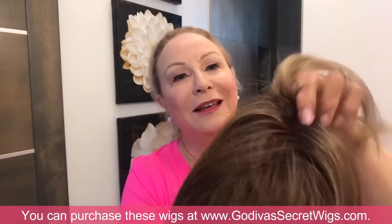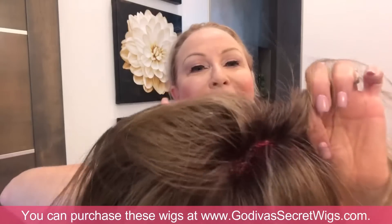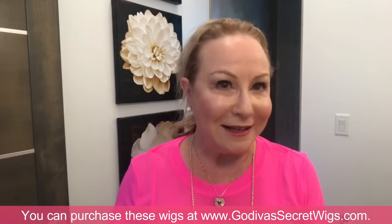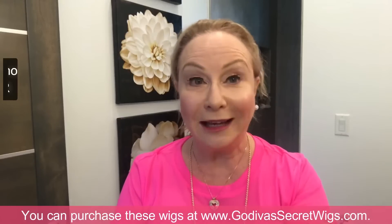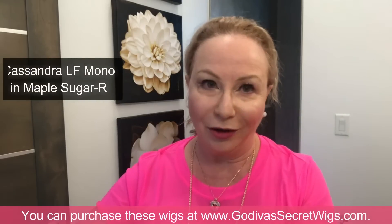The hair on a monofilament wig is placed hair by hair — it has a see-through scalp, making it very easy to wear. Today I'm going to put on a Cassandra lace front mono in this gorgeous color, Maple Sugar R.